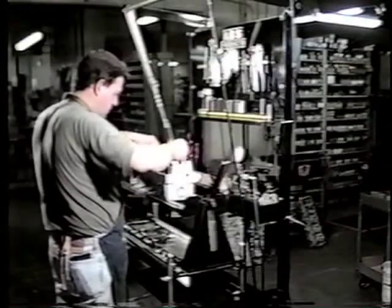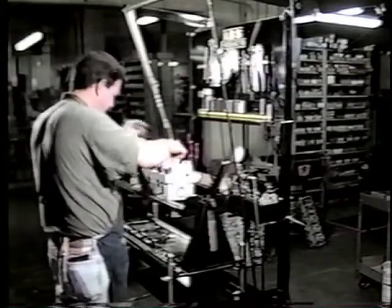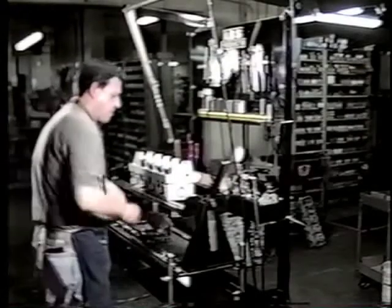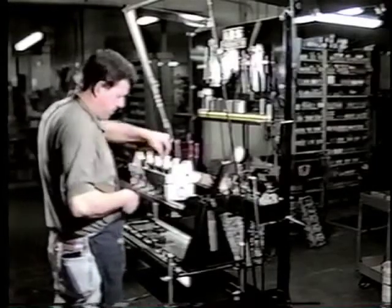Now on this particular model, we're putting the lifters in, and those bores need to be lubed as well.